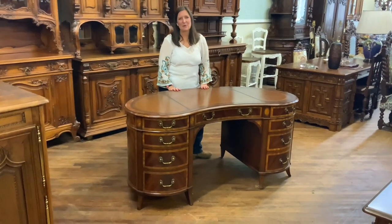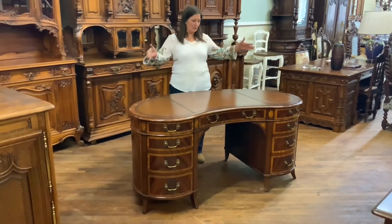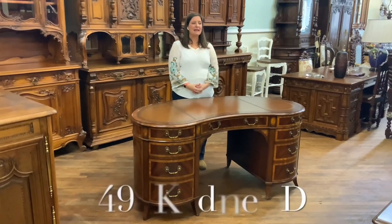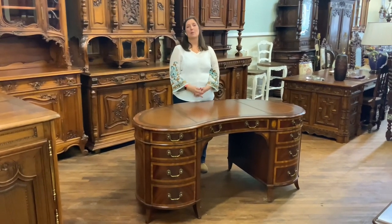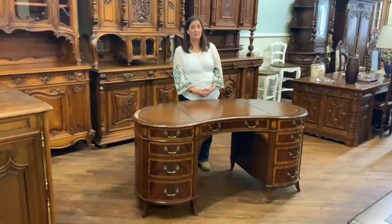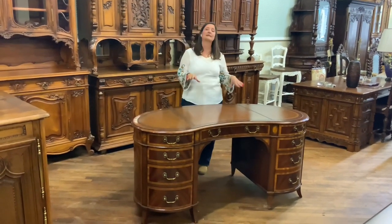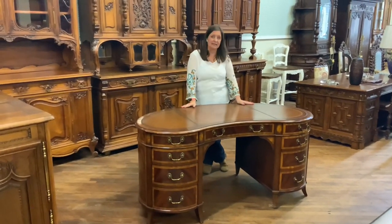Hi, I'm Amy at UraluxHome.com and I would like to tell you all about this beautiful kidney desk. It is our item number SH-493. Uralux Home is really known for its antique pieces. We hand select all of our antiques in continental Europe, mostly France and Belgium, but we also carry antique inspired high quality new furniture, which is what this desk is.